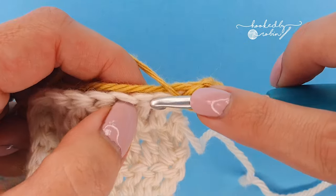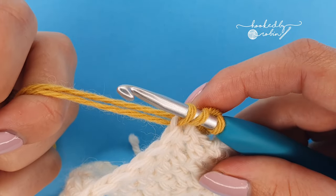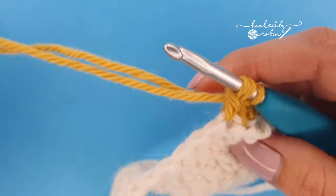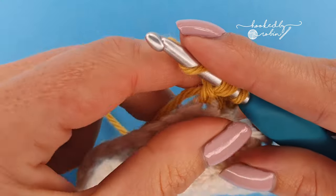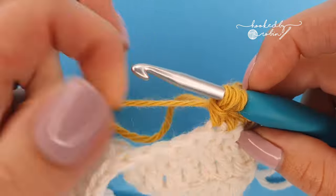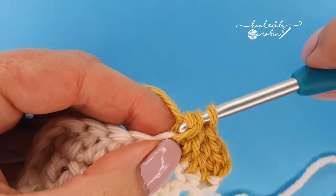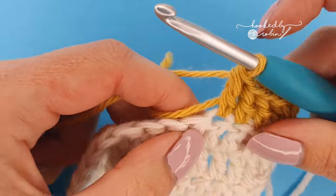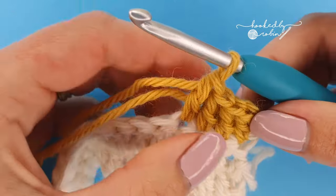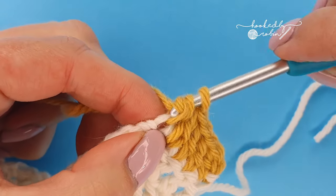Go into the next stitch, just lay the tail down like that, and then for this first yarn over hold the tail and the working yarn, pull it through the first two loops, drop the tail, and yarn over with the working yarn. Keep going for as long as you have tail — I've crocheted it into the first four stitches. It's just for that initial yarn over that you want to use the tail and the working yarn.